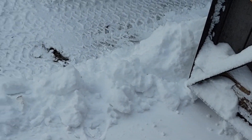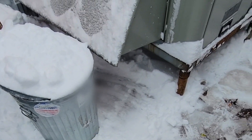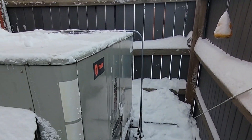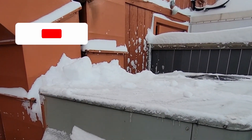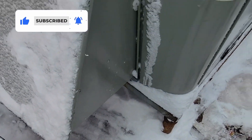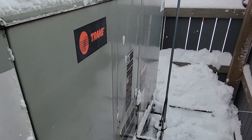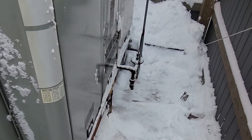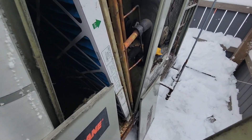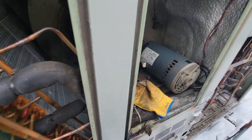We got lucky — the plow guy ended up back-dragging it, so we just got a little bit more to go. I dug out from underneath, got a little path, pushed the top snow off. I'm wondering if the economizer kicked on for air conditioning and possibly sucked snow in and packed the coil. Got the covers off — filters surprisingly look pretty decent, belt was a little bit loose.